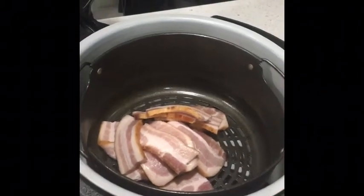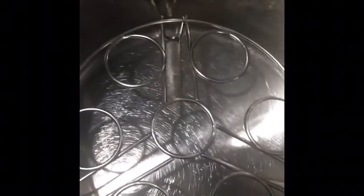Stir that around occasionally until it's crispy, however you like it. That's the bacon going. Now over here I have the Instant Pot — I put the little trivet in the bottom and one cup of water.